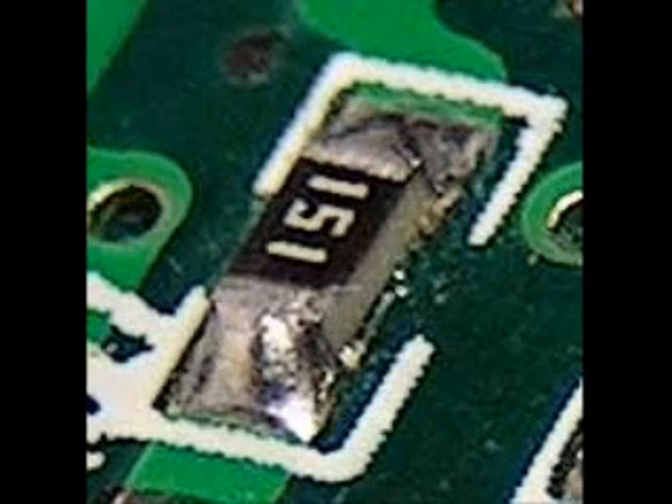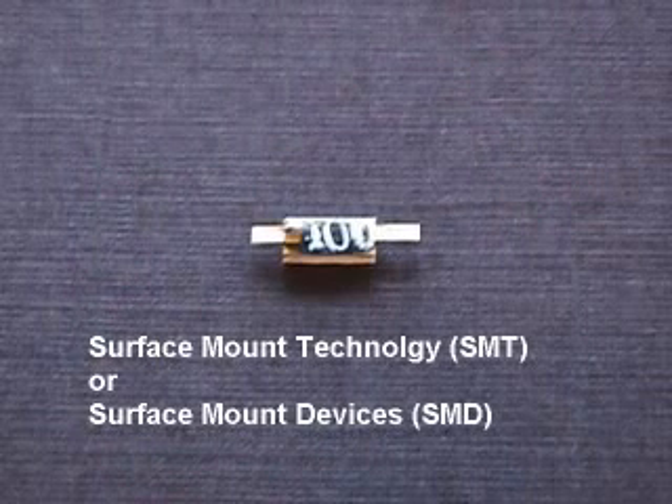This surface mount resistor has 1, 5, 1 printed on it. That would be 15 multiplied by 10 raised to the 1st power, or 15 times 10 — in other words, 150 ohms. Surface mount resistors are sometimes called SMT, Surface Mount Technology, or SMD, Surface Mount Device resistors.